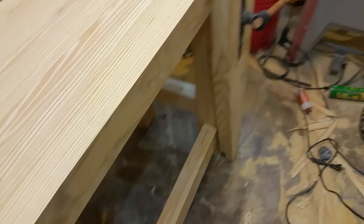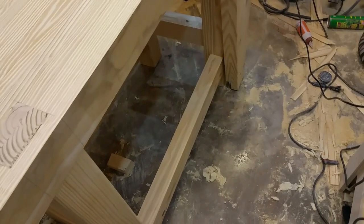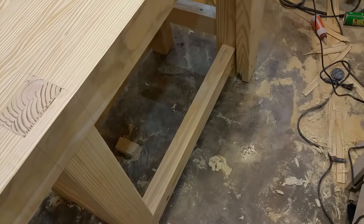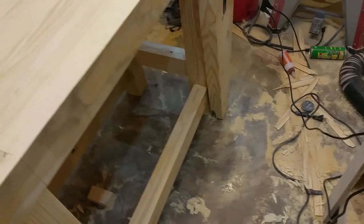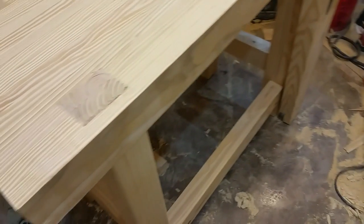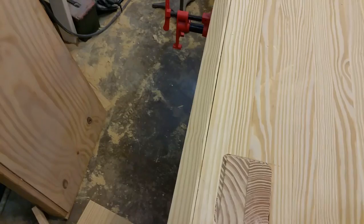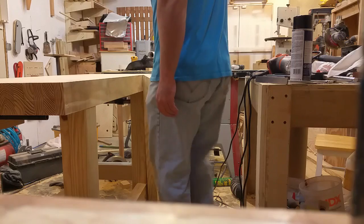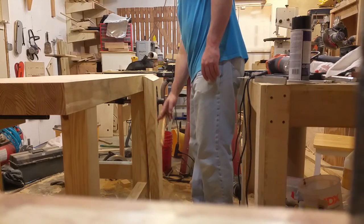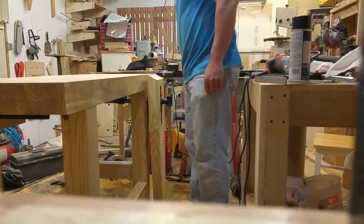The legs are three laminated pieces thick, so they're around four and a half inches square. The stretchers are two laminated pieces, so it's pretty beefy. Half lap joints on all the stretchers, mortise and tenon there.